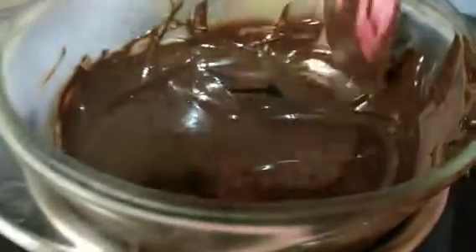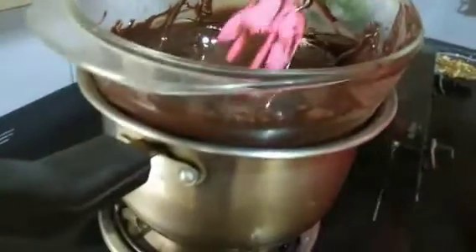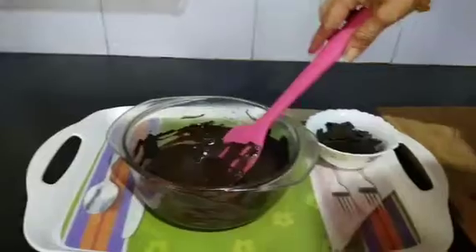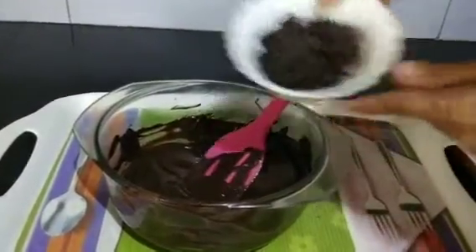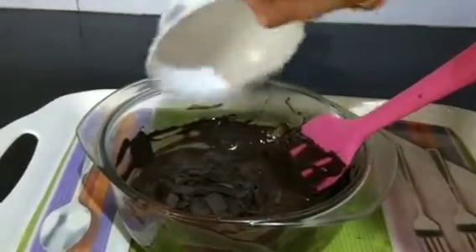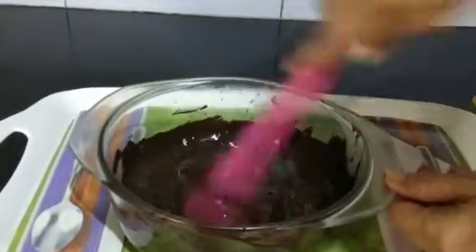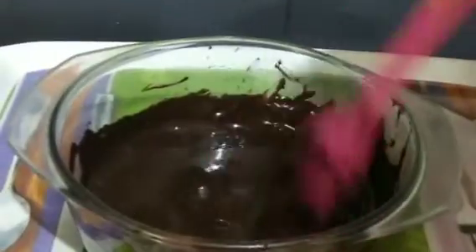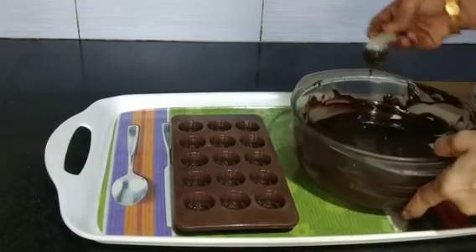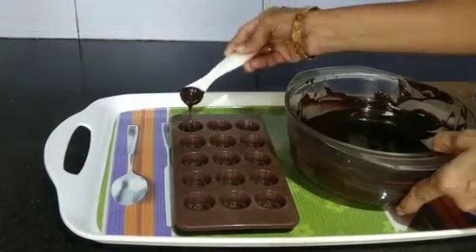Our chocolate has melted and now we can remove it from the pan and turn off the stove. Stir continuously and add the remaining chocolate to our melted chocolate and stir continuously. This is called tempering the chocolate. We temper to reduce the chocolate's heat.